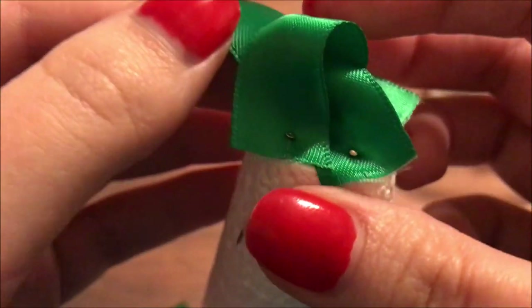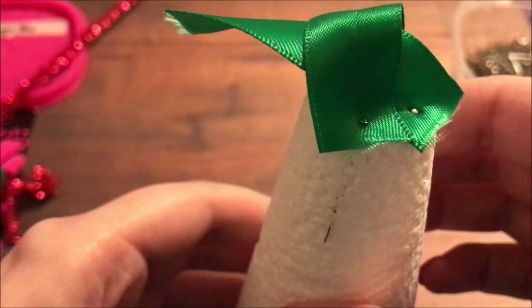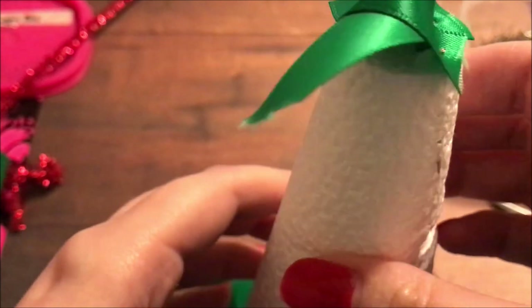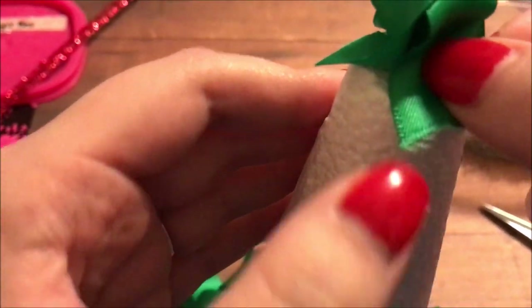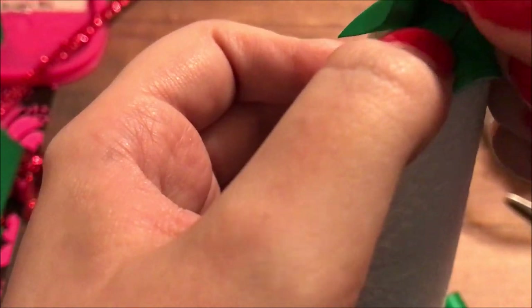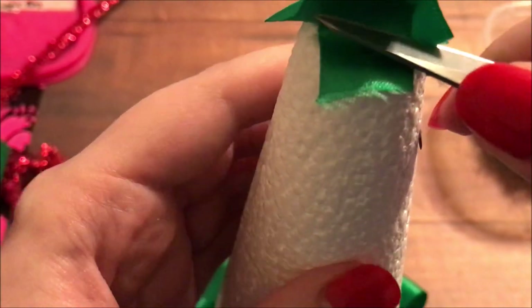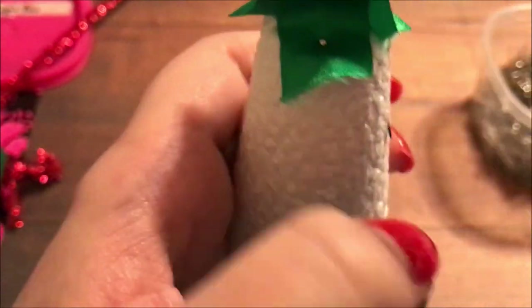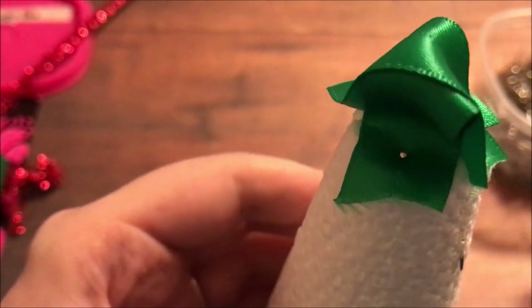If you're detail oriented like me and you notice things, you will notice there is a straight pin sticking out the side of my cone there. That's because I put the straight pin in the top at too sharp of an angle. I did fix that later, so don't worry — just a little bit of a mistake I left in there so you can learn from that. Thankfully, I did not get injured on the pokey, pointy part of the pin.